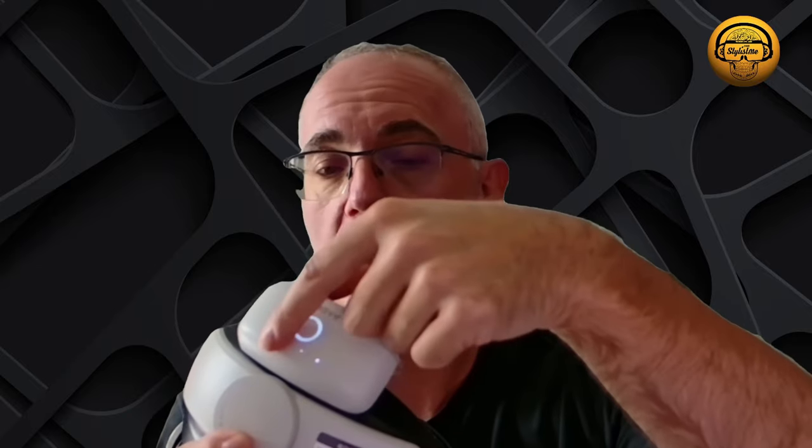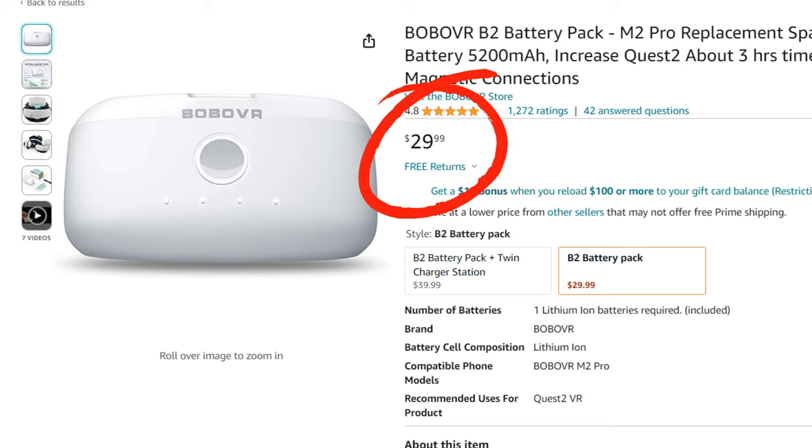The system is super simple. You just clip the battery onto the small pegs, and it automatically lights up showing you its level of charge. This battery is called the B2 battery. One comes with the strap, but you can buy others. You can even buy a base to store and recharge them. Charging is very simple as it's also USB-C.